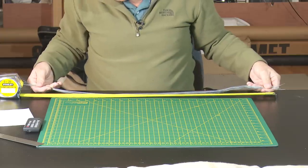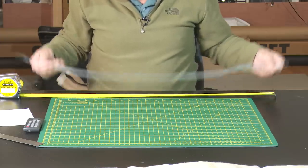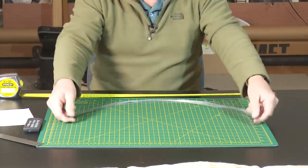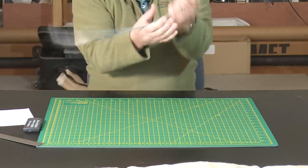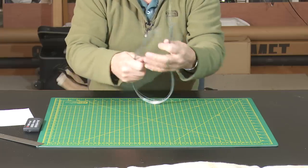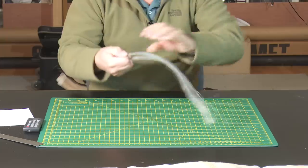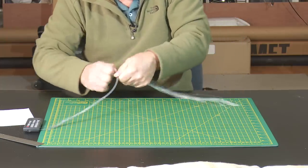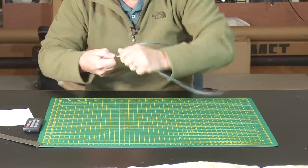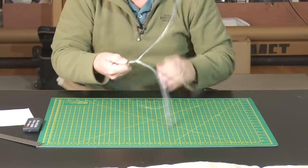So there we have it - we now have 26 strands, all about 30 inches long, for the basis of the tree. If I divide them and fold them in half, then the bottom bit will be the root structure, and then we start to twist to build up the trunk. All seems straightforward.